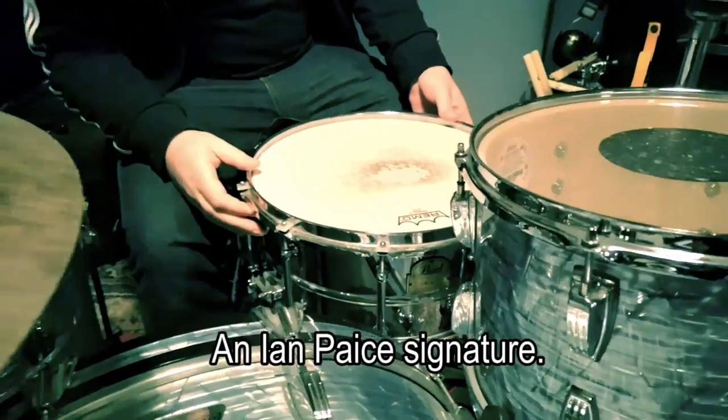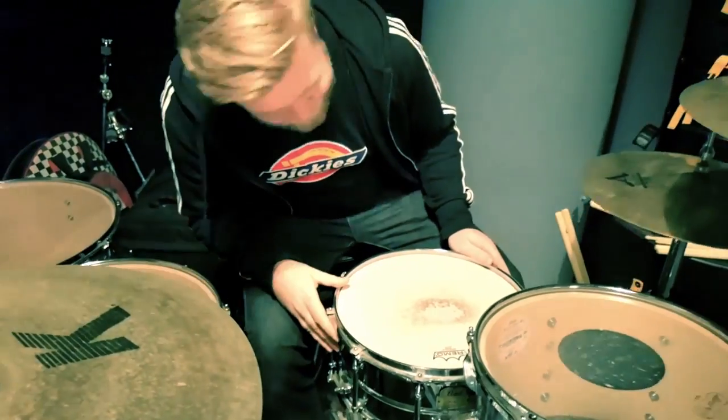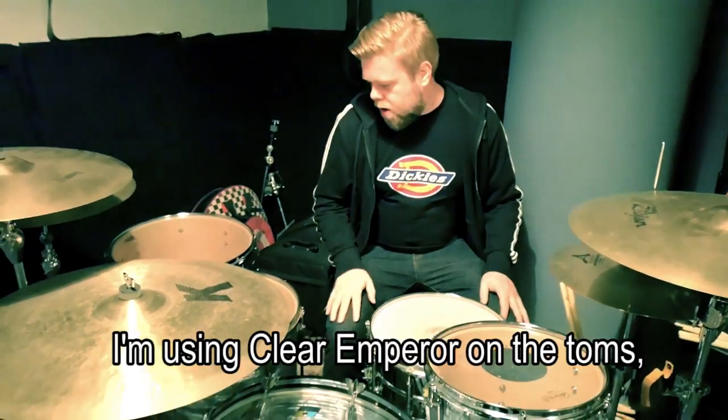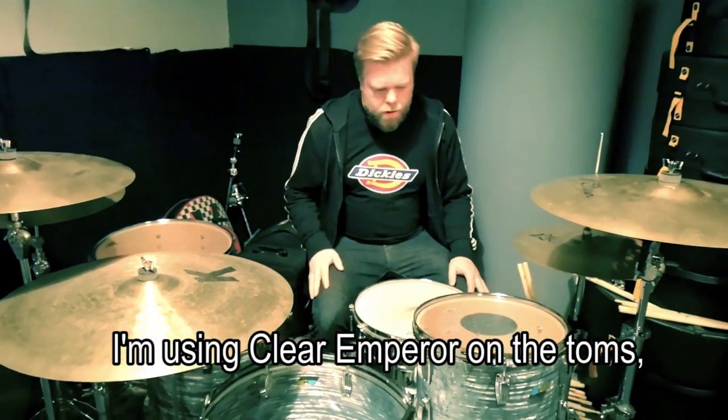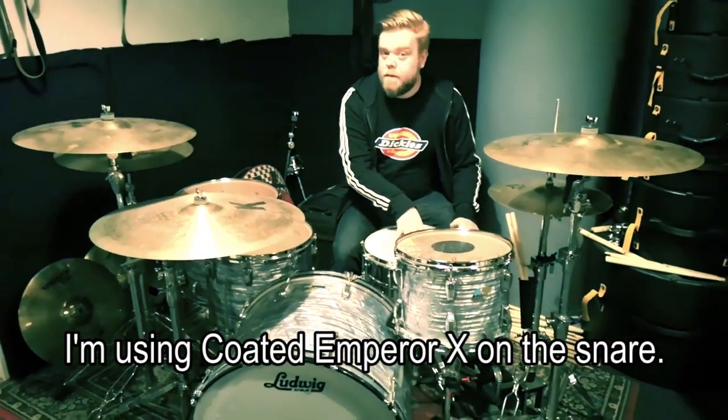I'm using an Ian Pace signature. Very good. My smert and good vibes. Remo heads: I'm using Clear Emperor on Tamar, Clear Ambassador Umdar, and Coated Emperor X on Scar.